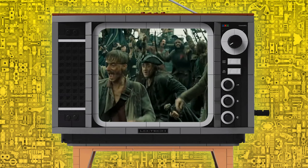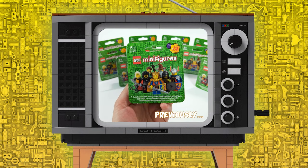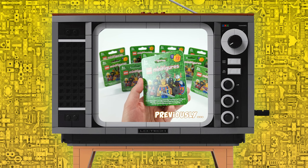With all of the positive feedback I got after showing you my first custom CMF series featuring a bunch of castle minifigures, I guess it's time for another one, focused on a different theme that I think many of you would love to add to your collection.